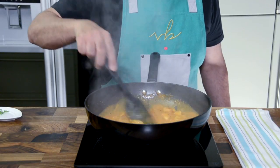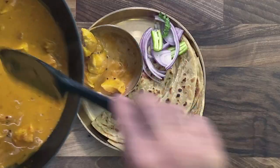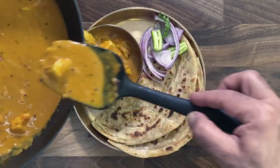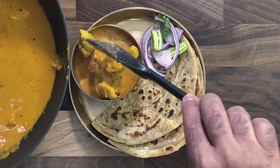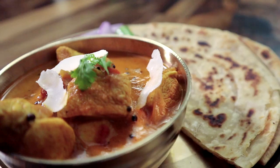Reduce the heat and simmer until the chicken is done and the sauce thickens up — such a simple dish. There are many ways to serve a coconut chicken curry: with rice, couscous, or whole wheat bread. These are whole wheat homemade parathas, but you can use flatbread or naan — the choice is entirely yours. To garnish, add some coconut flakes, a sprig of coriander, and serve with an onion salad and green chilies. There you go — my simple coconut chicken curry. Delicious!